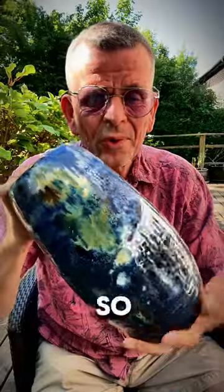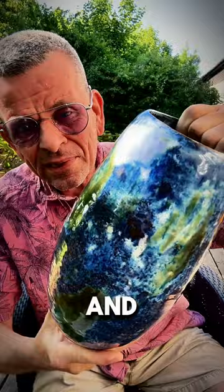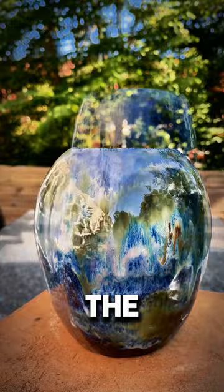I am so happy with how my new vases turned out. This combination of floating blue glaze with oxides and stains on top just makes it so alive. And I like the shapes too.